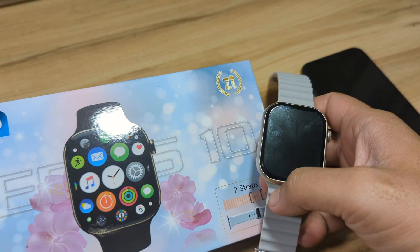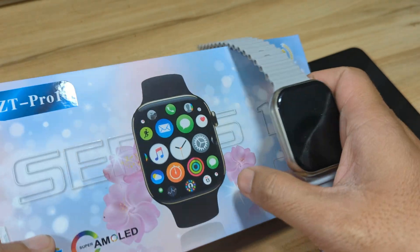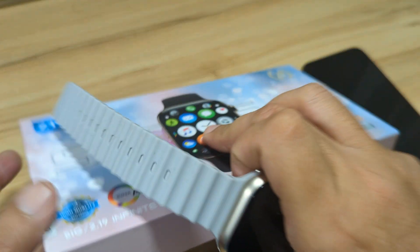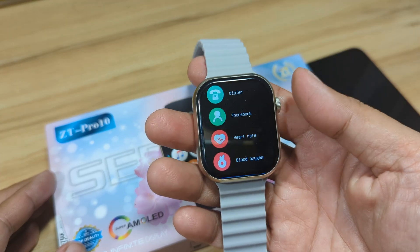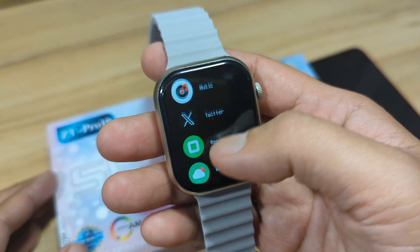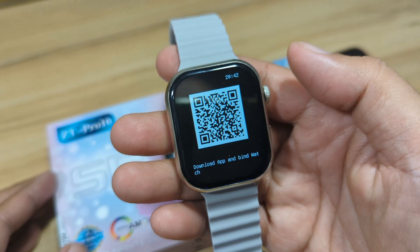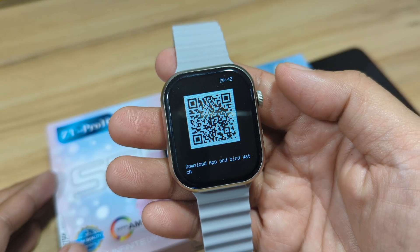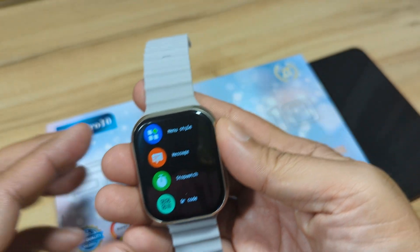So we have here the QR code of the app. We will not scan the QR code but instead will directly search it on the App Store. The QR code is also available here in the smartwatch. We have here the ZT Fit application.